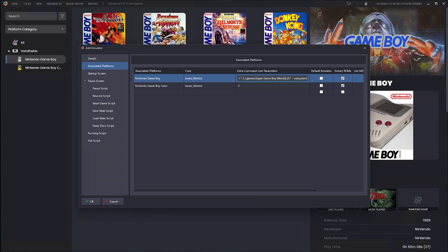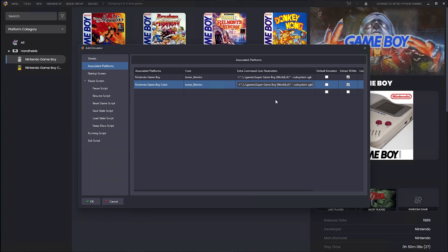Uncheck Default Emulator. If your ROM files are zipped or RAR'd, make sure you check Extract ROMs. Now we have to tell LaunchBox where the ROM file is. In the Extra Command Line Parameters field, enter: space, then the path using relative notation (../../Games/) followed by the ROM file name in quotes, then --subsystem. This tells LaunchBox that the Super Game Boy ROM file is located in the LaunchBox Games directory. Keeping it there ensures LaunchBox stays portable. Copy this whole parameter string and paste it into the Game Boy Color section as well. Now the Super Game Boy is set as a secondary emulator for both Nintendo Game Boy and Nintendo Game Boy Color.